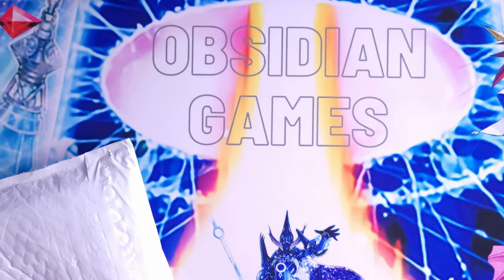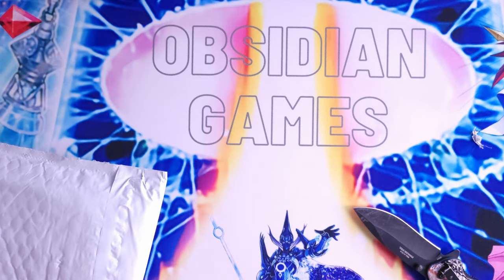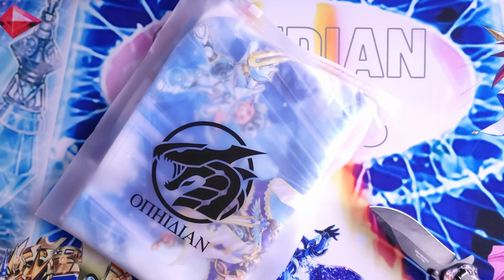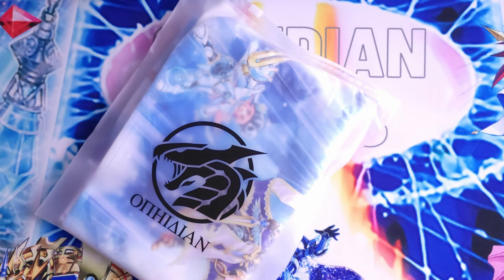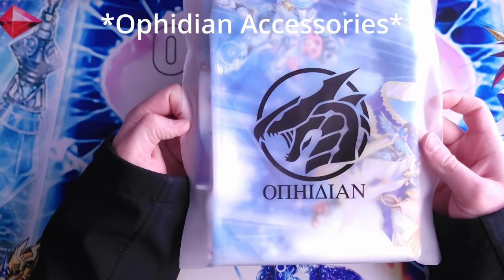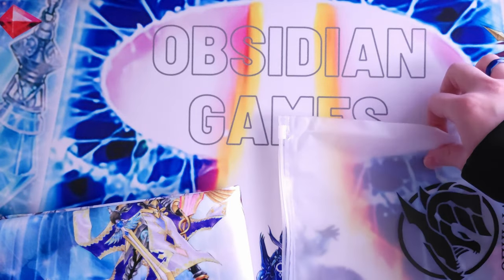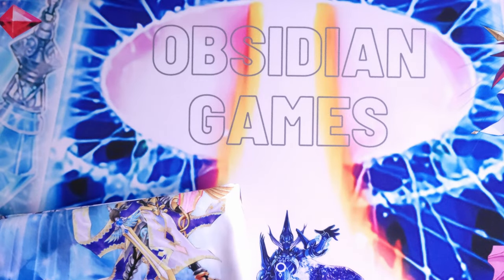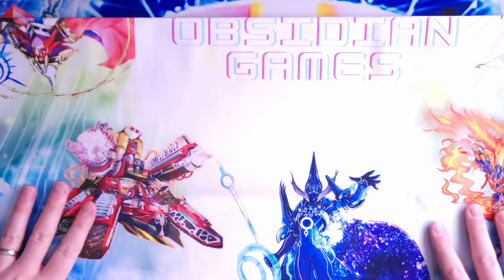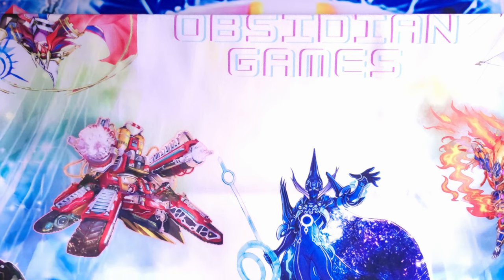Today we received a second mat that I want to go over and show you guys. Let's get it out of the packaging — maybe the knife is a little overkill. This is another custom one I picked up today from Ophidian Games, and it's actually a felt play mat. Already pulling it out I already like it — holy crap. I love it; you can see how vibrant the bright artwork is and it just feels really nice.